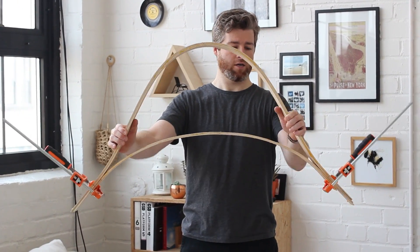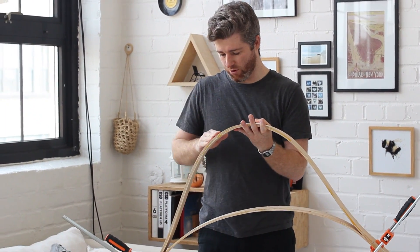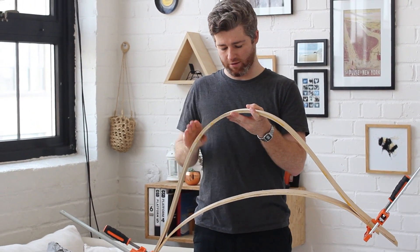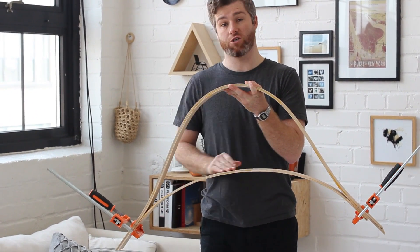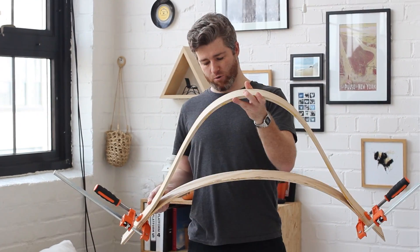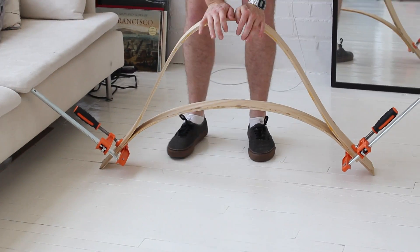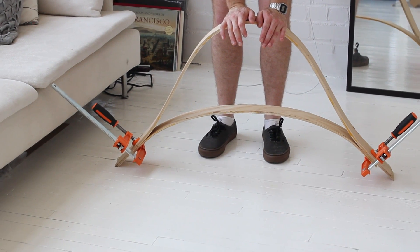Here is the first bow. It's comprised of the top one, which I steam bent and glue laminated, and the bottom one, which I didn't need to steam bend because the curvature is less. It looks pretty nice. You can see now how they react.